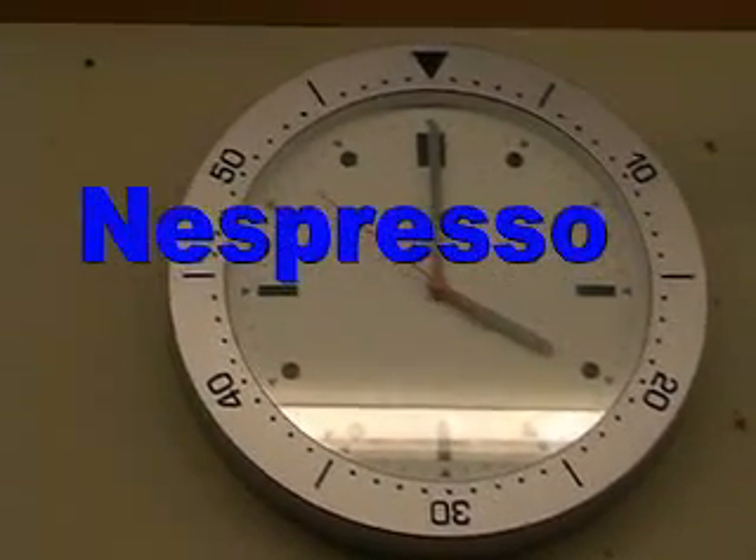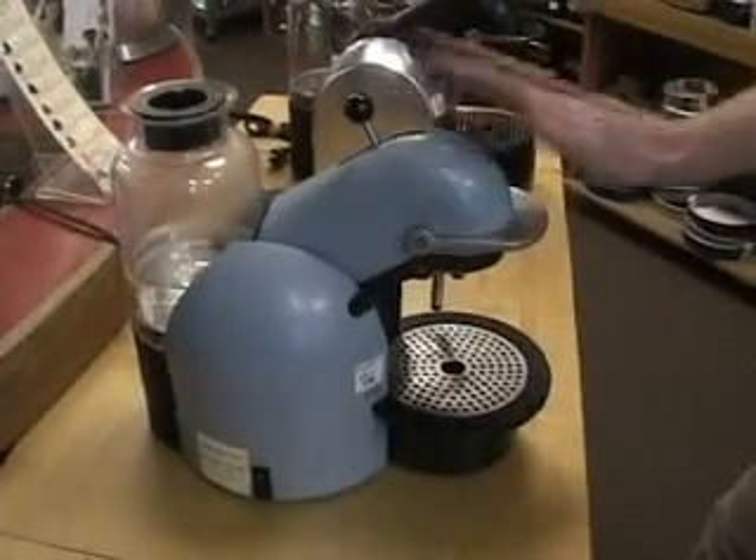Four o'clock — espresso time at Kitchen Arts. We're going to be using the Nespresso C-190.